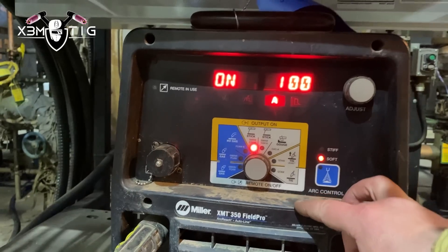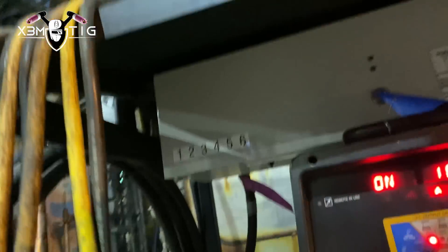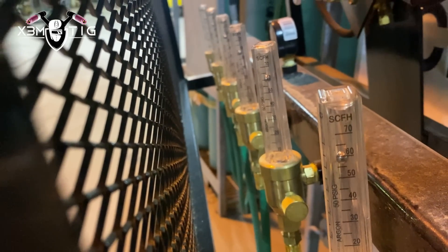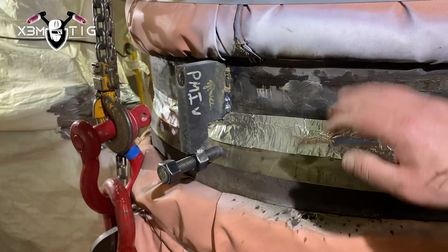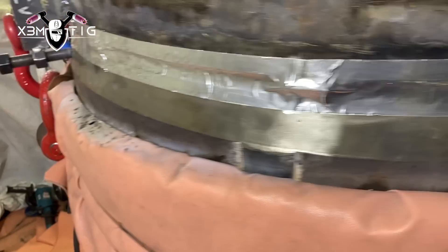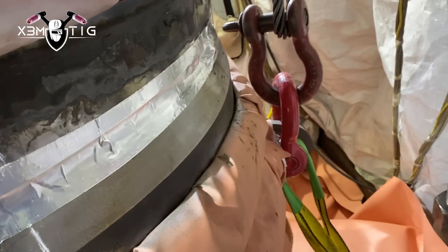The machine is an XMT 350 Field Pro. Just got to get the remote connected up in the hoarding. This is our boiler rack with all six purge hoses. We have them set up inside this spool at 60 liters per minute. Between shifts they were purging for a couple hours at 20 liters per minute, and we cranked it up to 60 before welding.